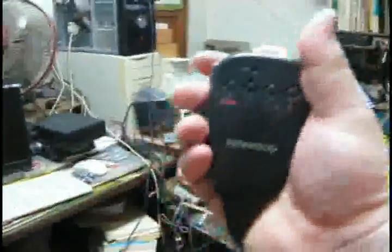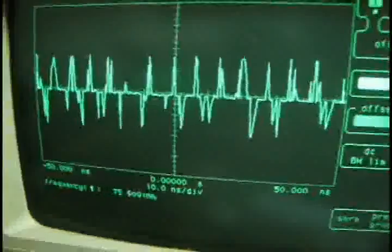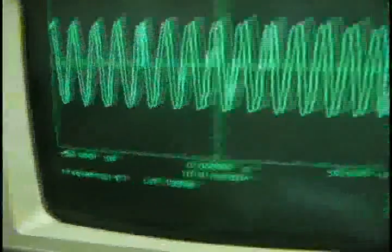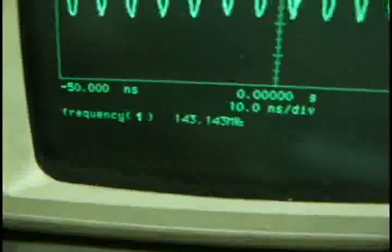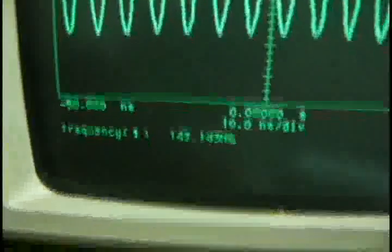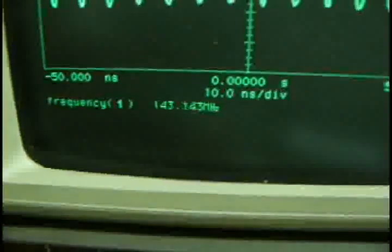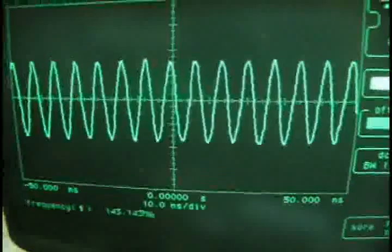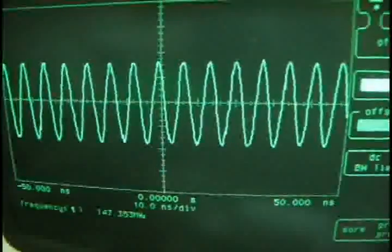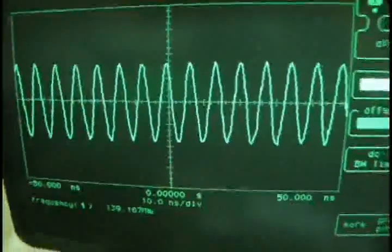Ok, now I'm going to press the pattern — the waveform. We're seeing 147 to 143 megahertz. Thank you for watching, bye bye.